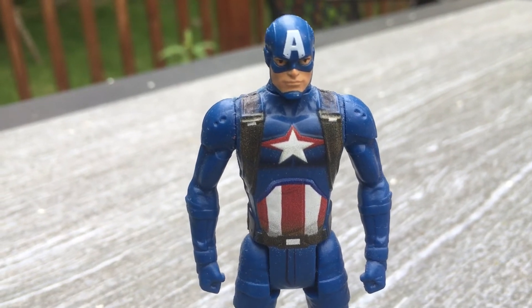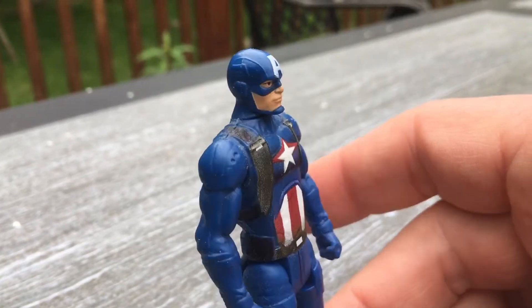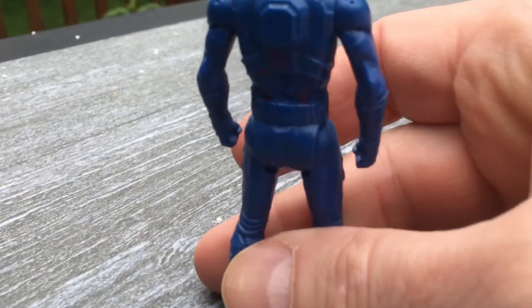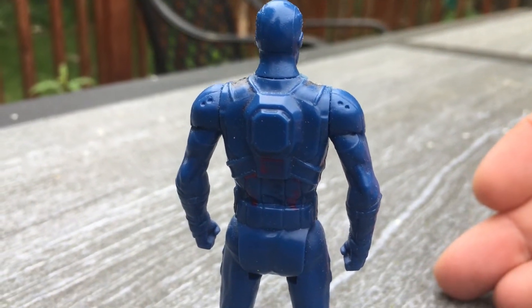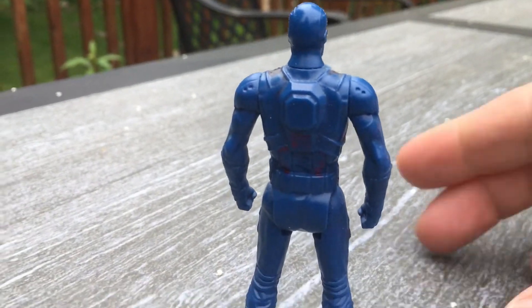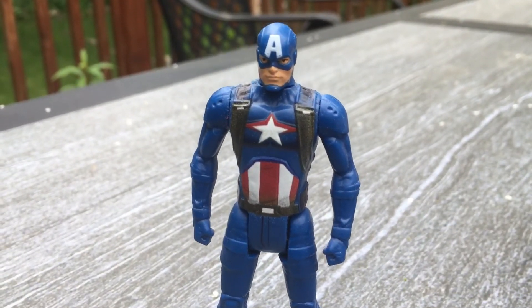I've only seen three of these. I found him in Stop & Shop of all places. I think it might be a cake topper — I might not be correct about that, that's the only reason I say that because it was at Stop & Shop. The back is unpainted, but you've got to get the correct paint if you want to repaint it.